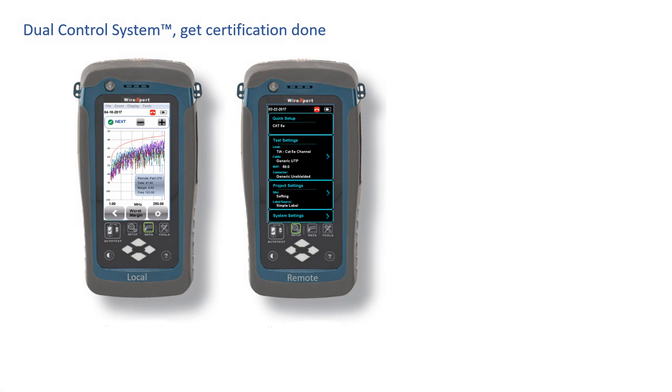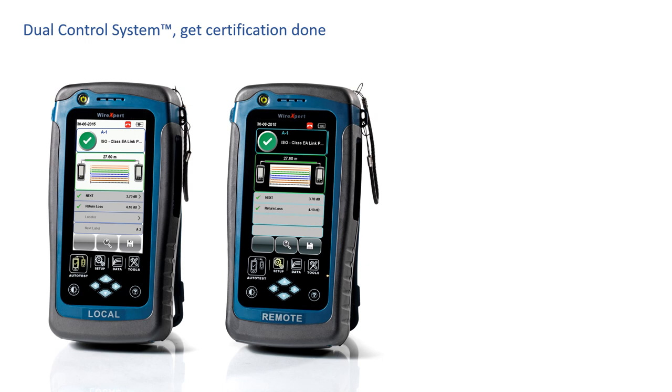The dual control system is a productivity booster with every test, even when cable tests pass. With the dual control system, you can see test parameters and get a sense of the headroom you have with each passing test. And if your customer is standing next to you, you can point to the graphical display in your hand and take credit, knowing your installation practices had a lot to do with the great results. The dual control system is a complete certification tool that allows you to see wire maps, test values, distance to fault, and cable labels being tested on both ends of the cable. When you start certifying or troubleshooting and you're looking down at the graphical color display on the remote side with full control, you'll wonder why you ever certified cables any other way.